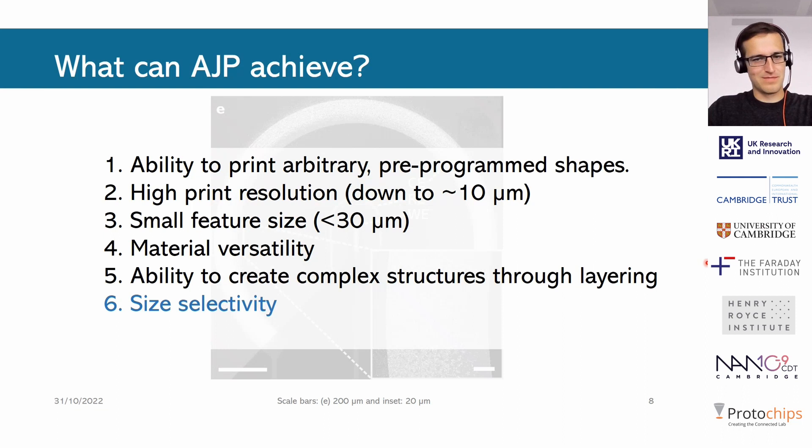To summarize what aerosol jet printing can achieve: we can print arbitrary shapes; we have high positional accuracy of about 10 microns or so; the feature size can be down to about 10 microns, though with materials like these that are challenging to print we can reach about 30 microns feature size. It's quite versatile — essentially anything that is relatively small in particle size and can be made into a stable suspension can be printed. There is also the ability to create complex structures, either by mixing materials in the ink or through layering — printing a few layers of one material and switching to a different one.